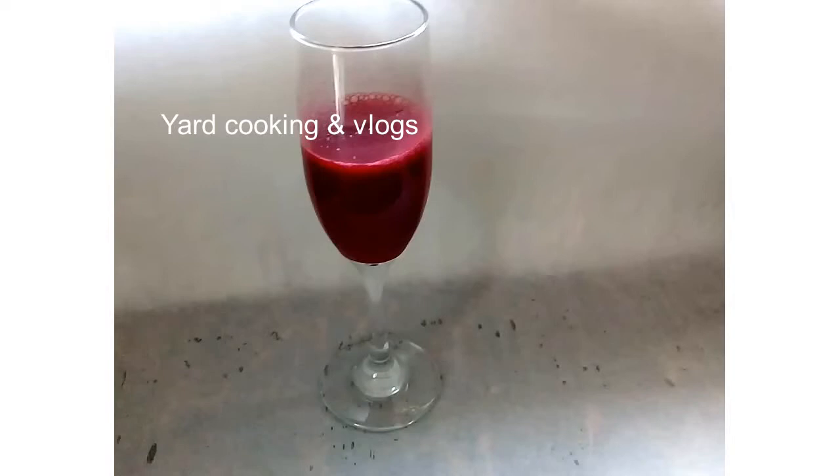I put 10 pounds of sorrel into each keg, then added two pounds of brown sugar and one pound of pimento seeds. I covered the keg and put it in a corner of the car porch — what we call a car porch in Jamaica is the car garage, where you park your car at home.